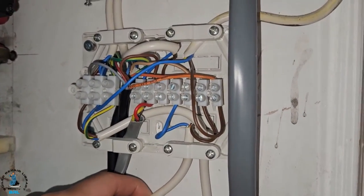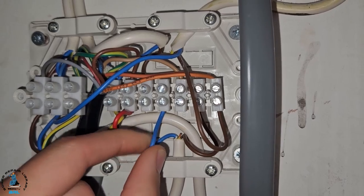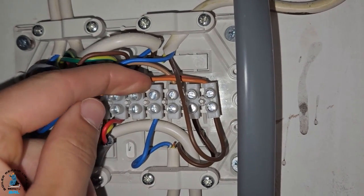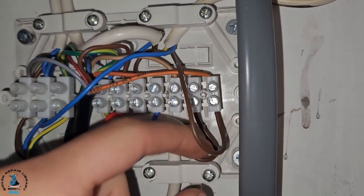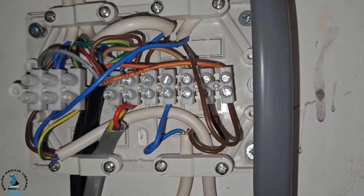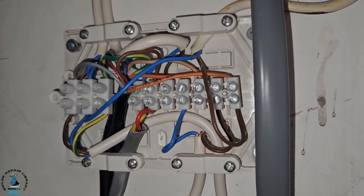We've traced a wire from the cylinder thermostat — this blue here — and as you can see, it's not connected to anything. Also this brown wire, which also isn't connected to anything. This means the hot water has got no controls whatsoever, which is really, really bad.